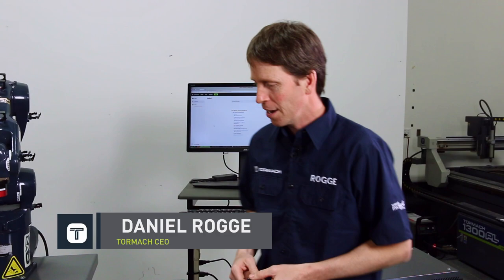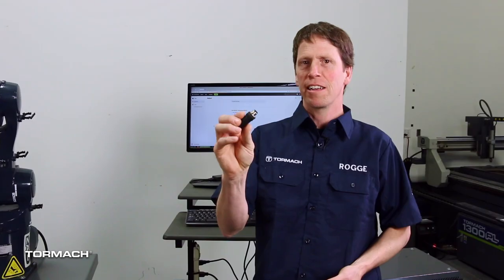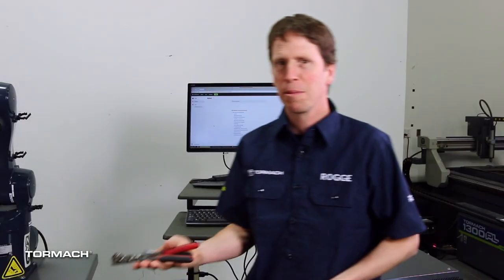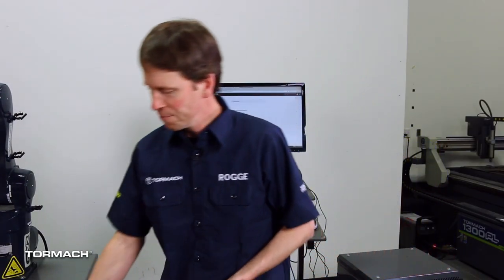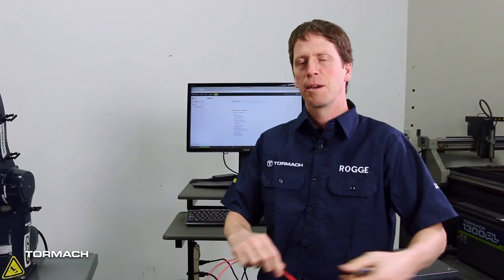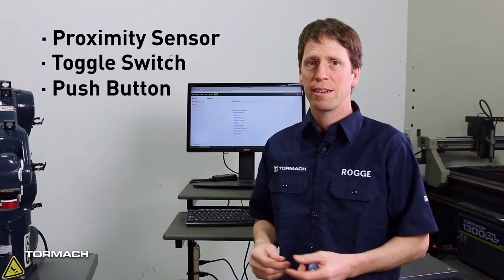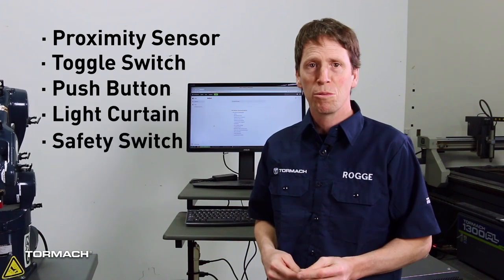A few things you're going to need: an M12 connector — this is the style of connector we use for the ZA6's digital inputs. You may need a couple of wiring tools like a wire stripper, wire cutter, a small screwdriver, and of course some type of switch that you want to wire up. This could be a proximity sensor, a toggle switch, a push button, a light curtain, or a safety switch of some other kind.